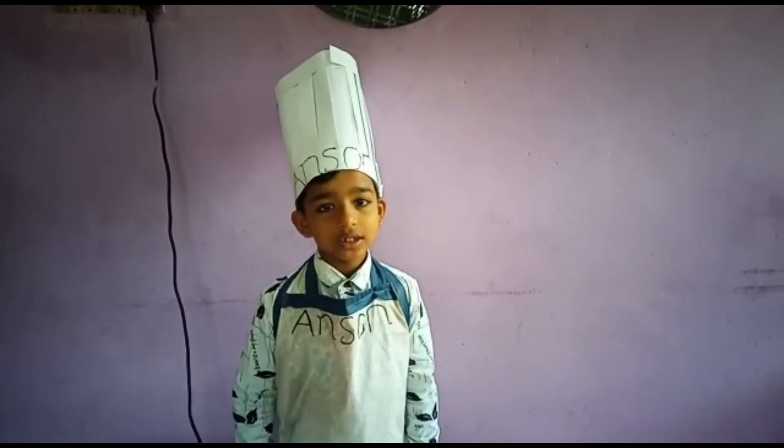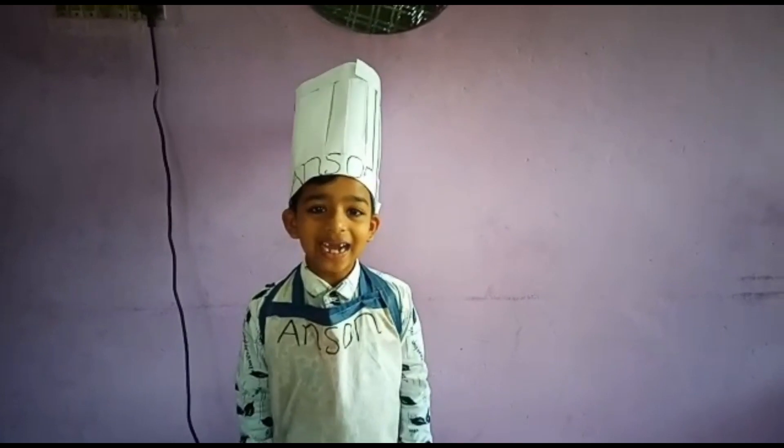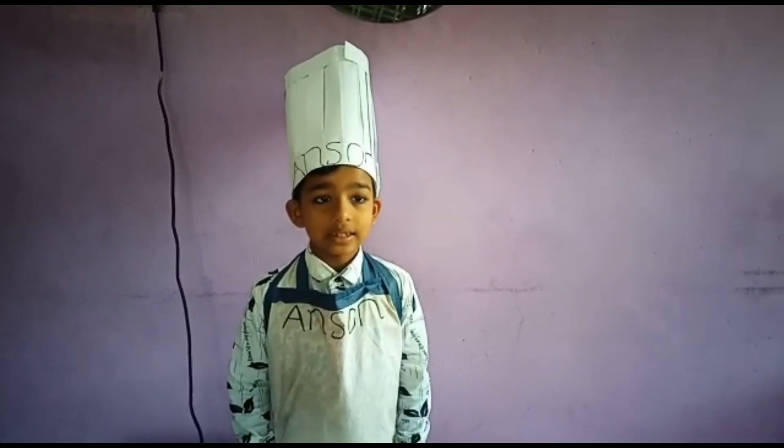Hi, I am Junior Master Chef and I will be answering with you test number L-C-0-0-7-2.